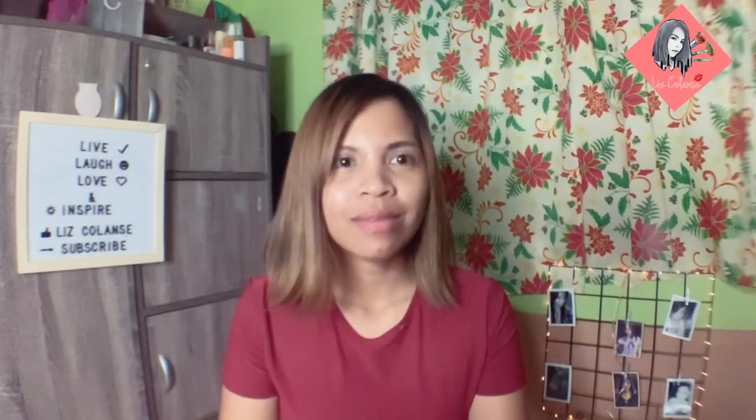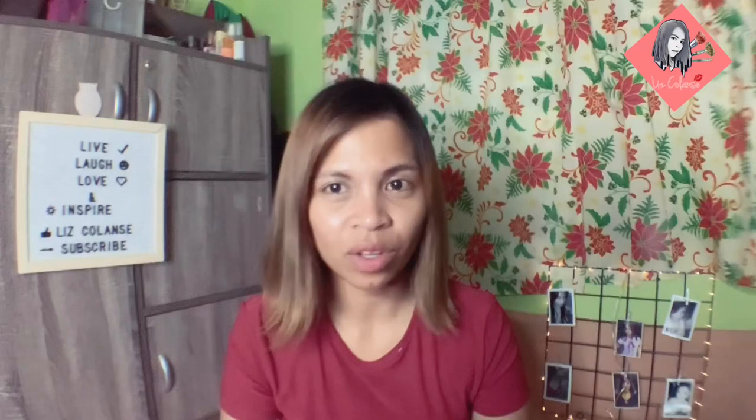Hi everyone! Welcome back to my channel. Today's vlog is a review about one color. It's very recommended by one of the most influential vloggers that I idolize — it's no other than Miss Ann Clots.